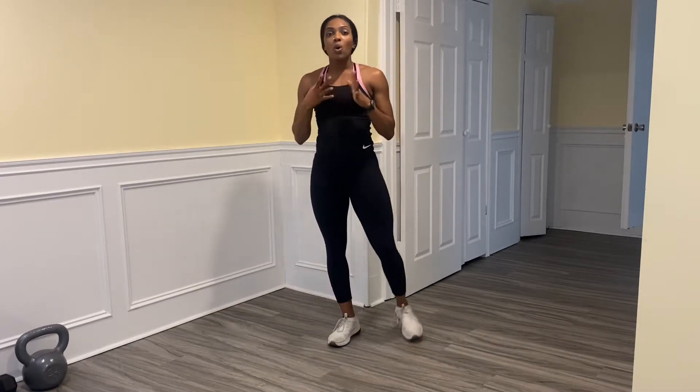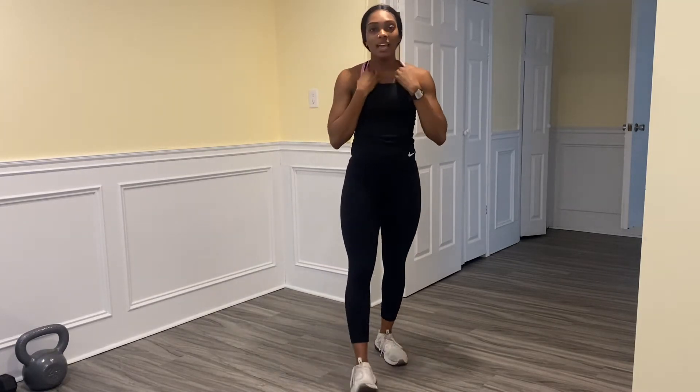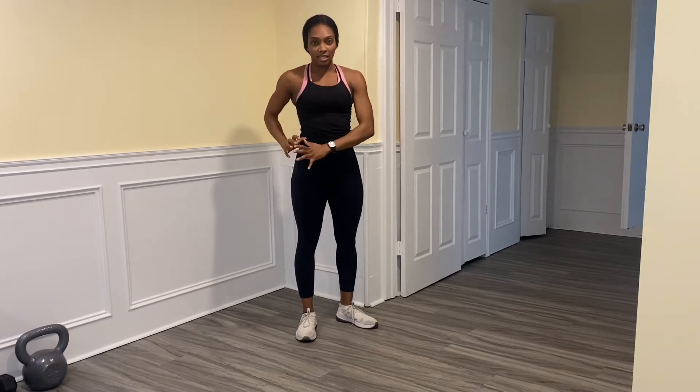Whether my team shot or the other team shot, we're trying to get that ball in case it doesn't go in — if it bounces off the rim or off the backboard, you want to catch it so your team has possession and can make the next move. For our vertical jump, we're going to think jump as high as you can to grab that ball.